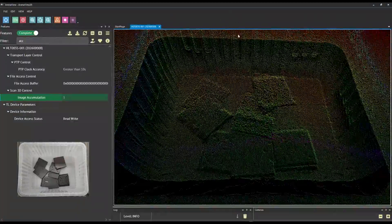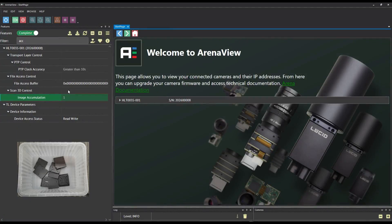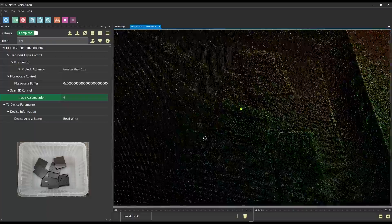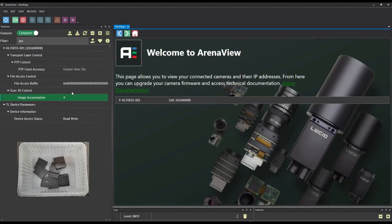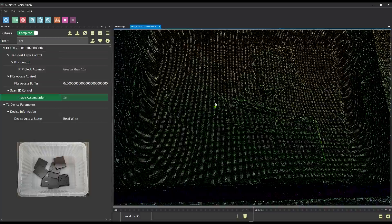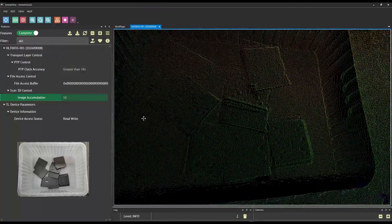Here we have the point cloud with image accumulation set off — you can see the top metal brackets are very noisy, and even the bottom ones are a bit noisy. With image accumulation set to one, it's running at the full 30 frames. If we bump that up to four, we stack four depth frames together and can see a big improvement already in the quality of the point cloud on the top metal brackets. Bumping it further to 16 improves the point cloud even further — we have nice clean edges and reduced noise overall, moving from no image accumulation up to four and then up to 16.